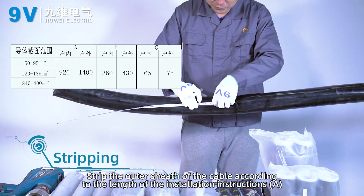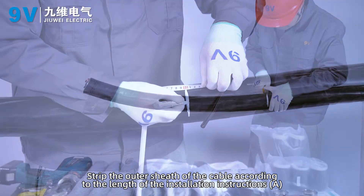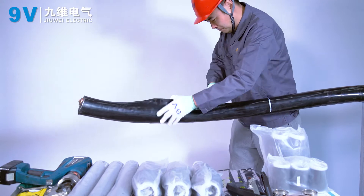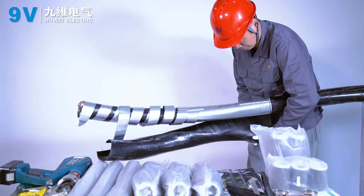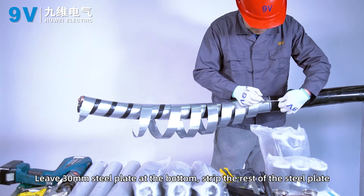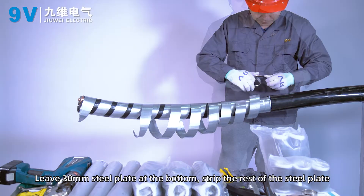Stripping. Strip the outer sheath of the cable according to the length specified in the installation instructions. Leave 30 mm of steel plate at the bottom and strip the rest of the steel plate.